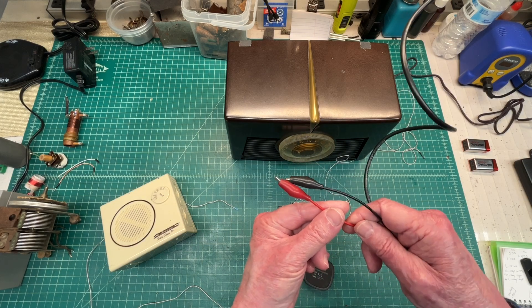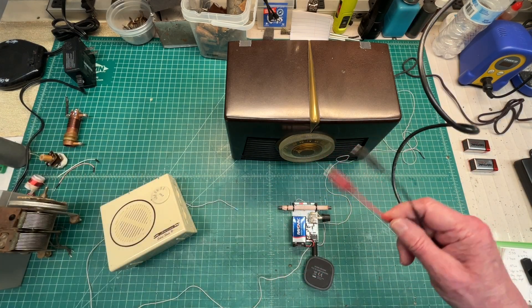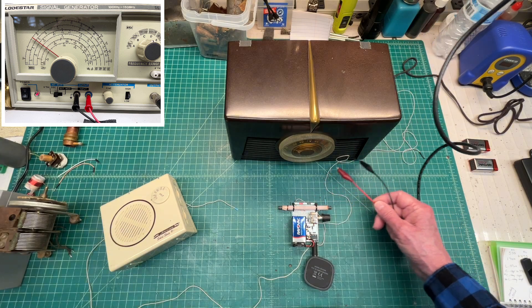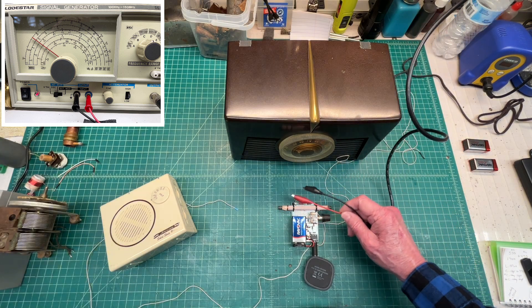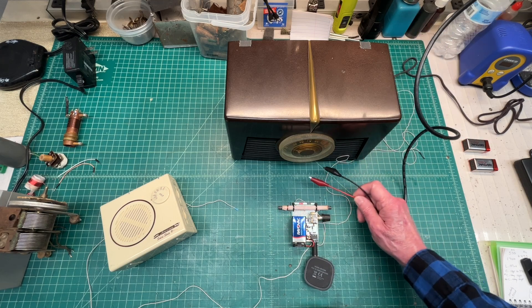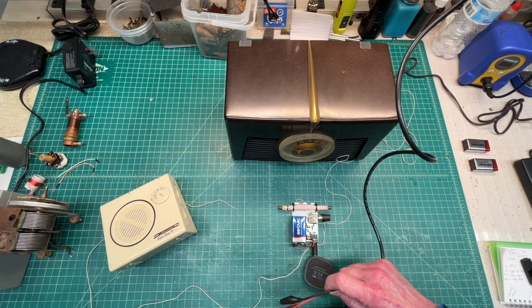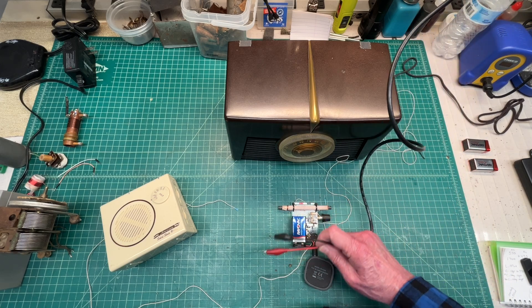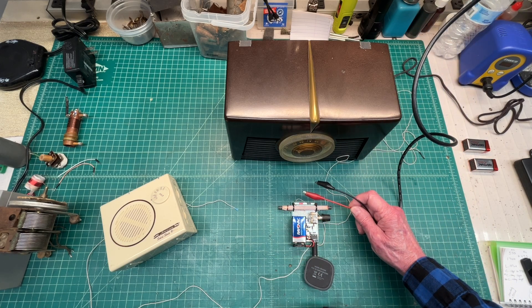Another way to use the circuit is by using my RF signal generator — a CW carrier, unmodulated. And you can see in close proximity to the ferrite antenna, I'm able to generate a carrier being modulated back over to the receiver as well.